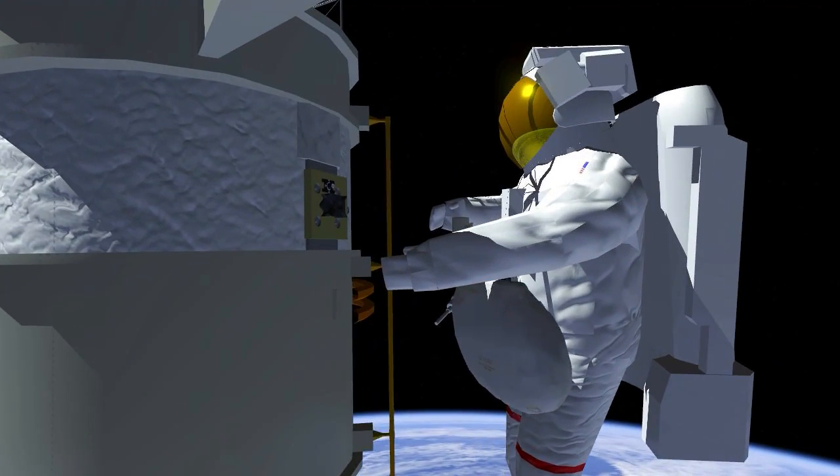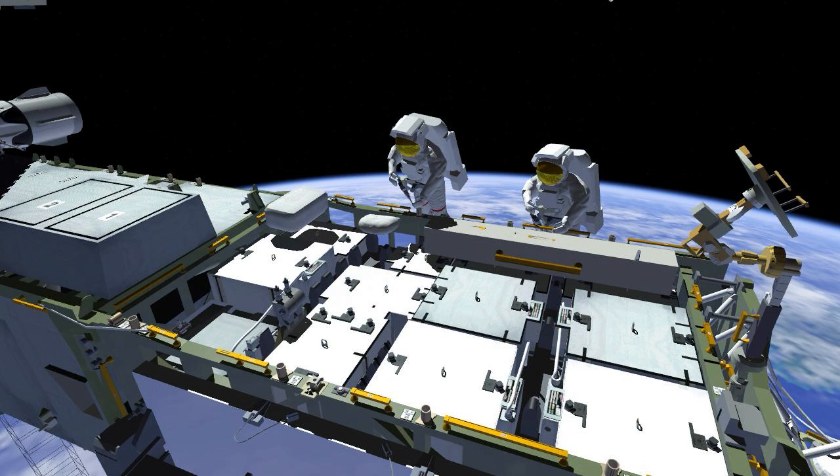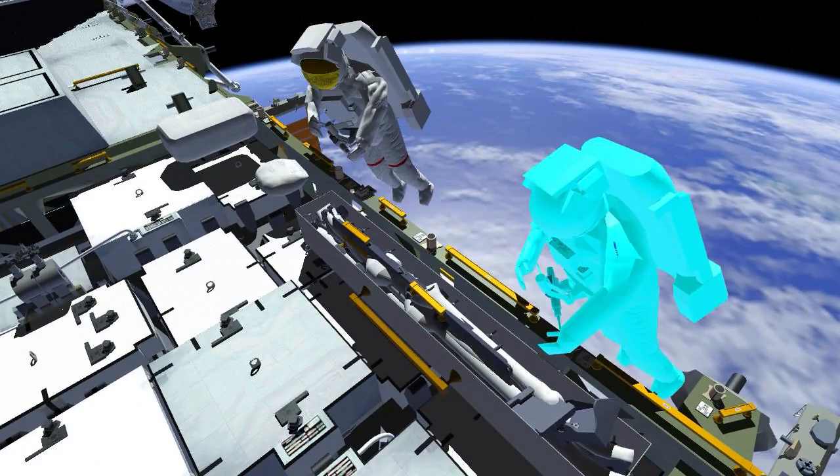Meanwhile, Josh climbs up onto the 1 Bravo VGA and drives the H fixture bolts. This is in preparation for installing the mod kit assembly. When Josh is finished at the beta gimbal assembly, he leaves and joins Frank on the truss.